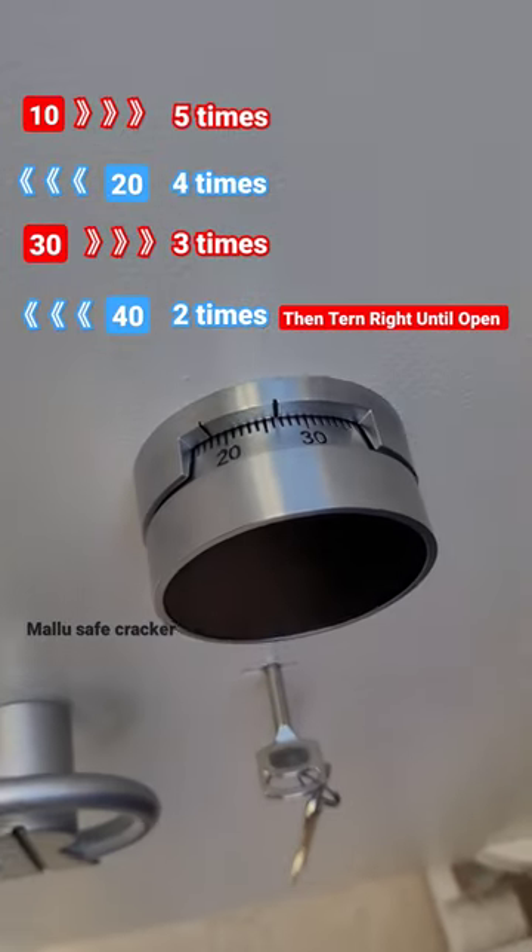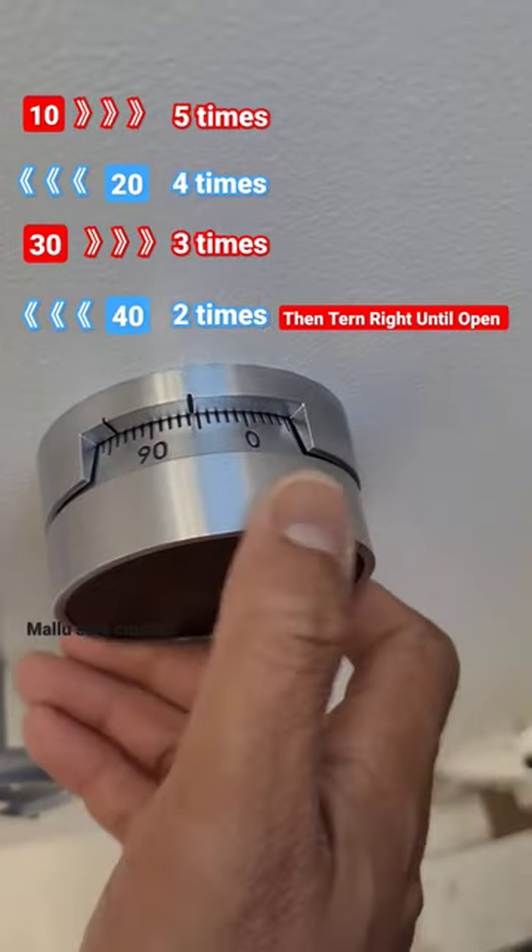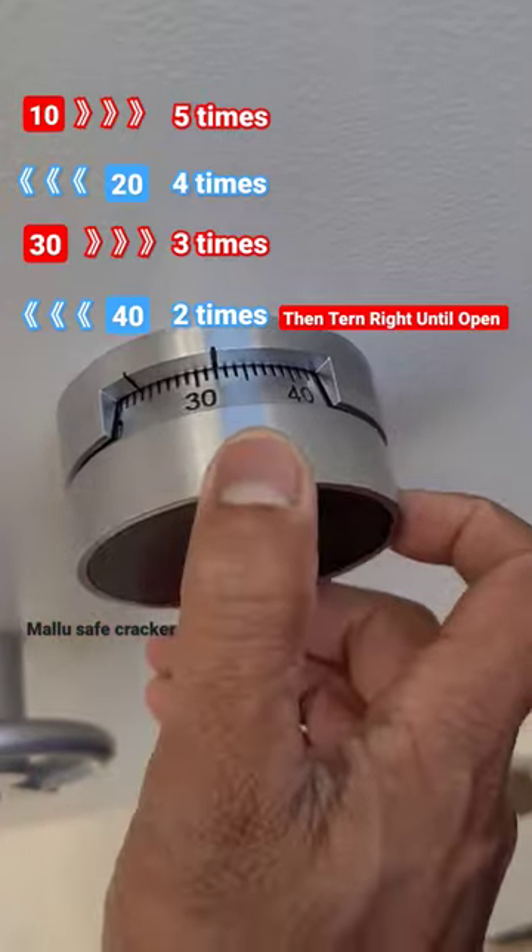Welcome to my channel. This is a piece I will give you the laggard combination log and key log. It is on standard number now: 10, 20, 30, 40.